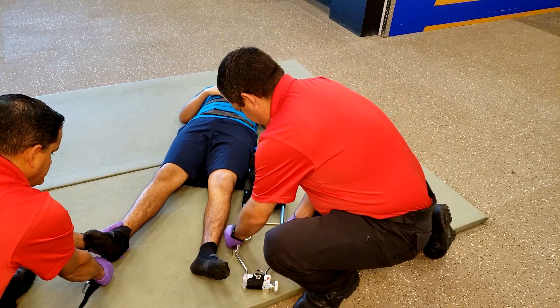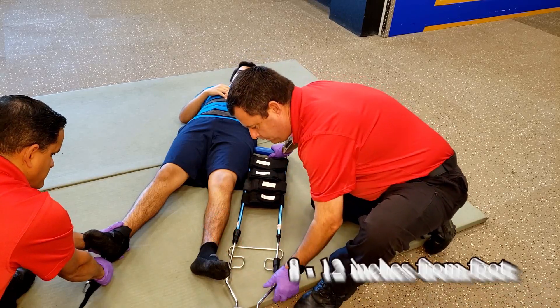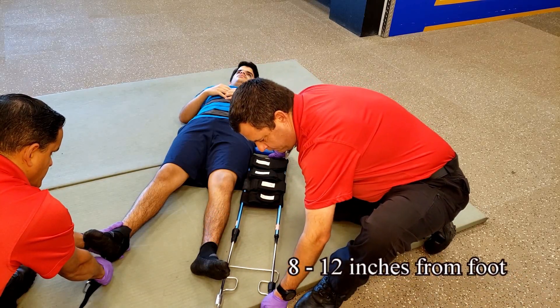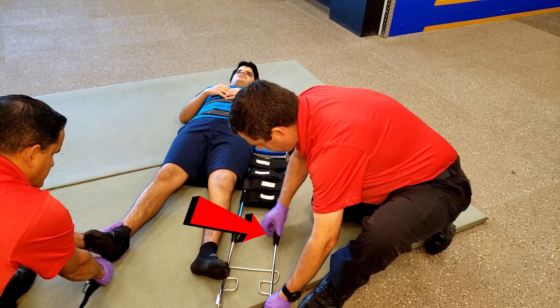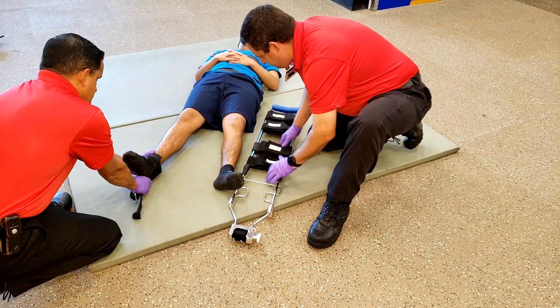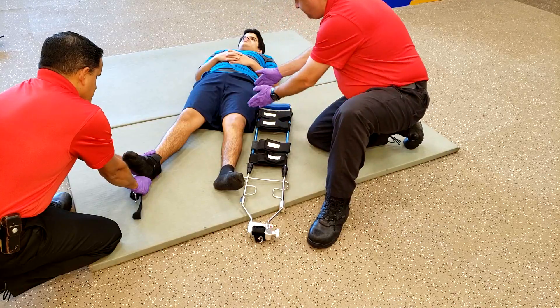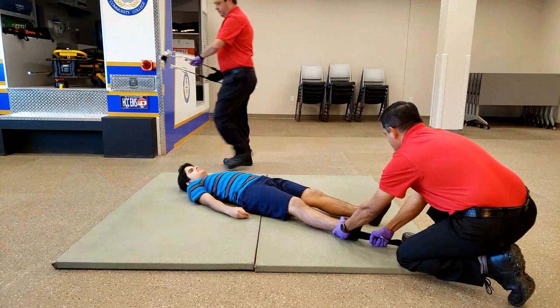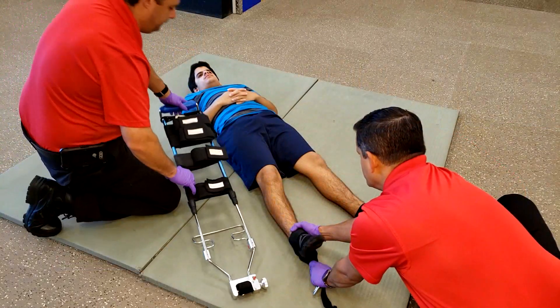Extend the traction splint so the mechanical winch is approximately 8 to 12 inches from the foot, then lock the traction splint in place. Verify that the straps are lined up where two are above and two are below the knee. Take the traction splint to the injured side and place it along the injured leg.